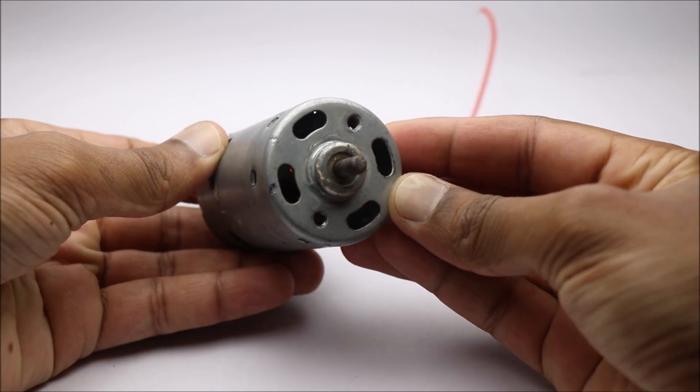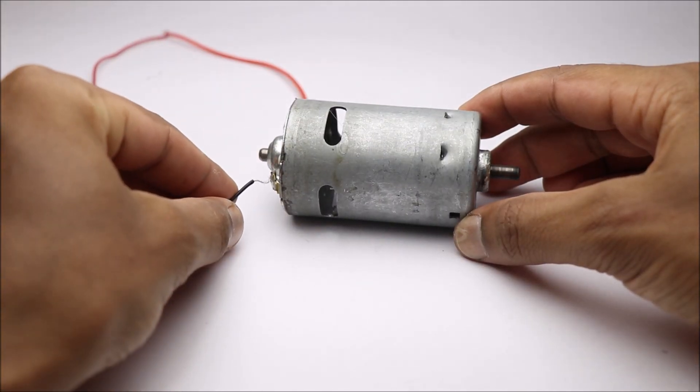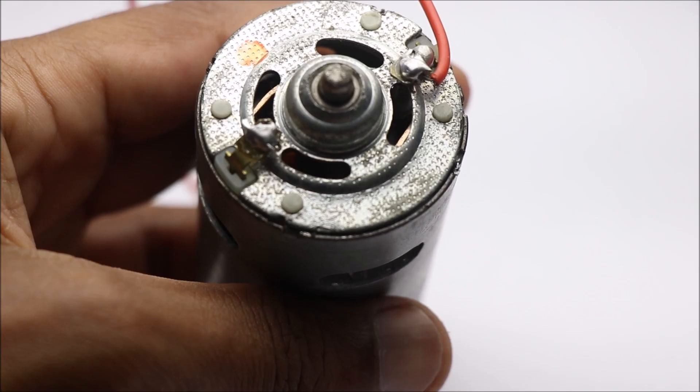If you are a hobbyist, you might know that 775 DC motors get rusty and feel messy to use. So I have replaced the metal body with PLA.